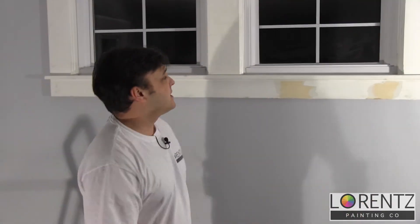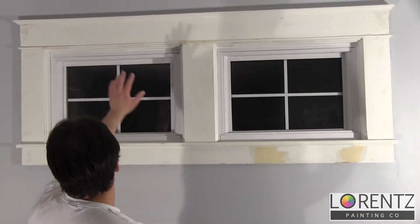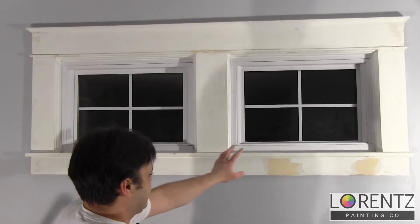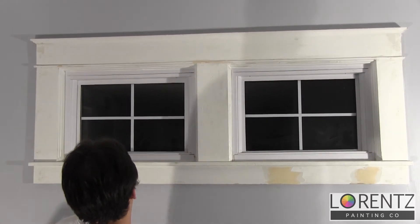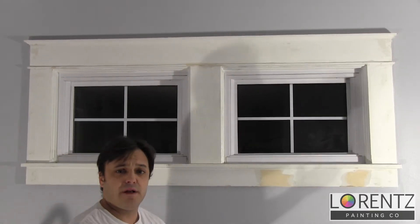All right, it looks pretty good. Take one last look around. I think it's just about ready to be primed. Give me a second — let me go get some paint and then we'll start that.